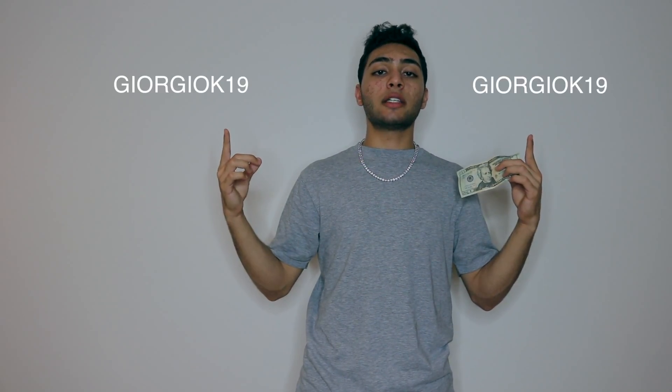You guys can see both sides one more time. Let me know in the comments what you think about this trick. Don't forget to smash that thumbs up down below if you want to see more magic. Share it with all your friends and don't forget to subscribe if you haven't already. One last reminder — don't forget to enter that raffle down below and follow my social media, Georgio K19. Thank you guys so much for watching. This was Tricks and Kicks. I'm hungry — I'm gonna go buy me some food with this.